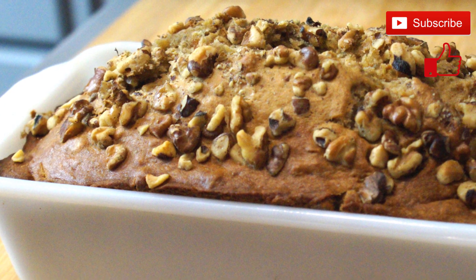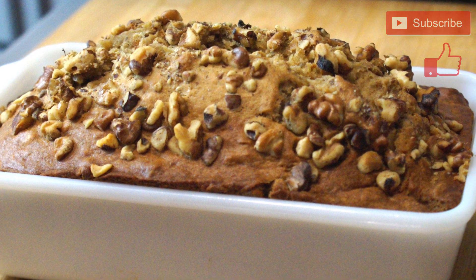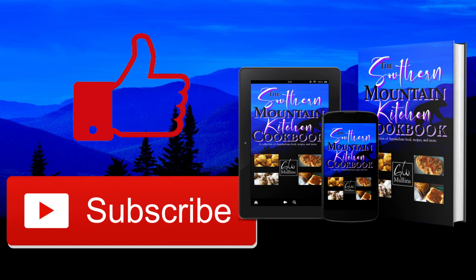When it's done, it looks something like this, and it has such an amazing taste. It's really great to serve for breakfast, lunch, whenever. If you like this video, please like and subscribe. And if you get a chance, check out my cookbook, available on Amazon and in bookstores worldwide. Have a great day.